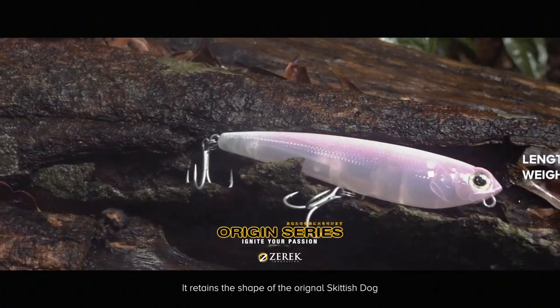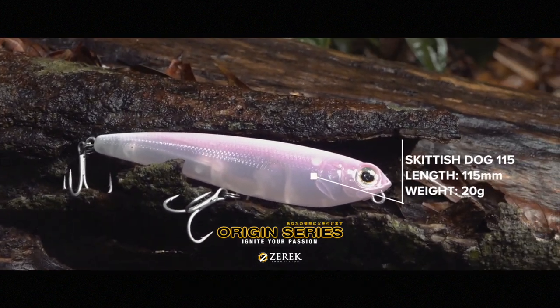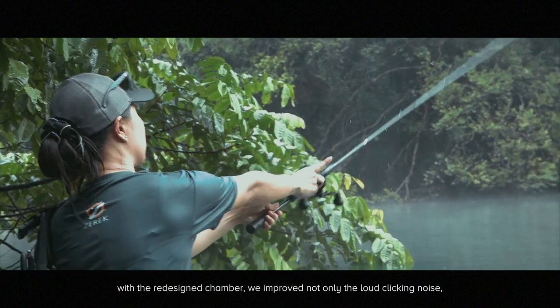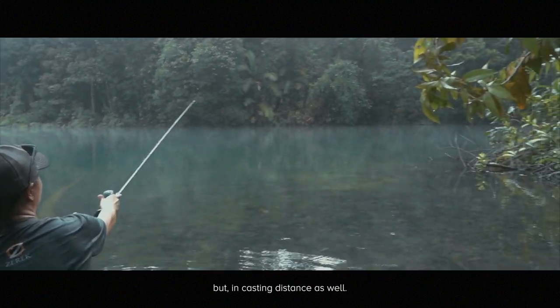It retains the shape of the original Skittish Dog. It's super easy to walk the dog, be it fast or slow. With the redesigned chamber, we improved not only the loud clicking noise, but the casting distance as well.